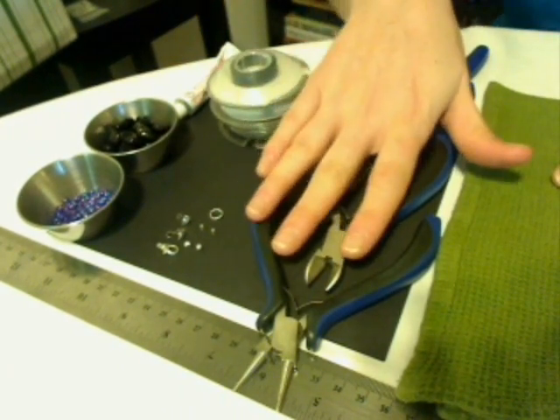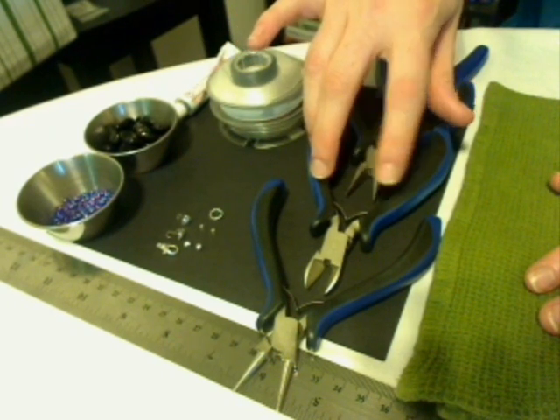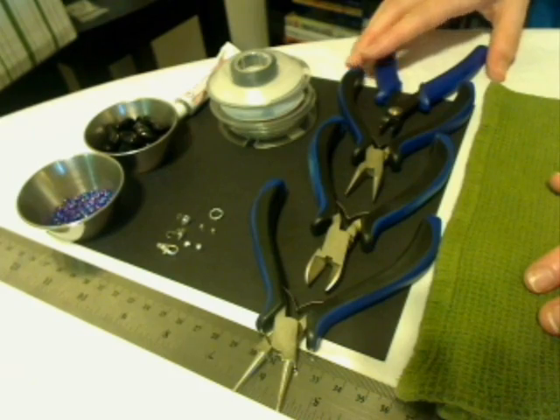We're also going to be using round nose pliers, our cutters, needle nose pliers, and then our special crimp pliers.